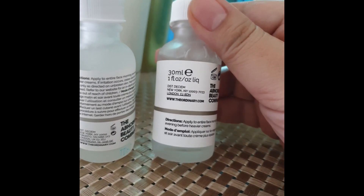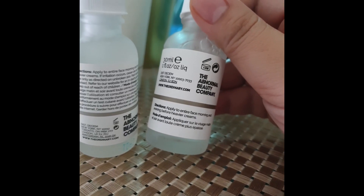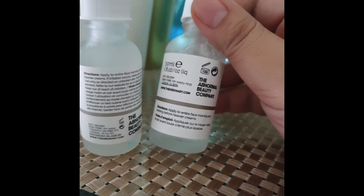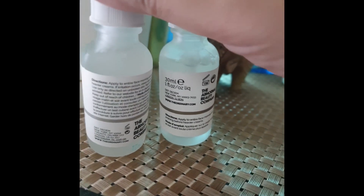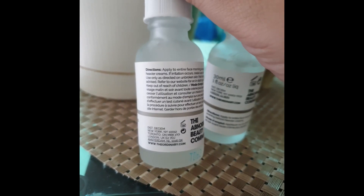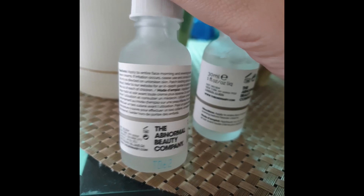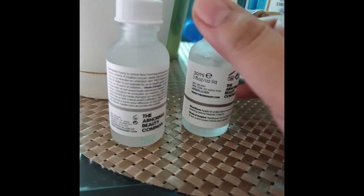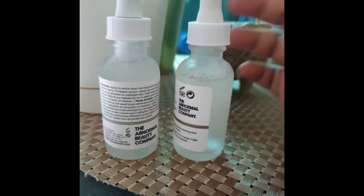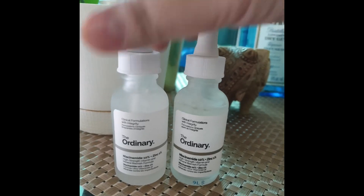For the fake one, the only direction listed is: 'Apply entirely on the face for morning and night before heavy creams.' That's all. But the real one has much more — it includes things like what to do if irritation occurs and other detailed instructions.